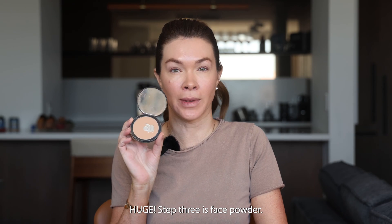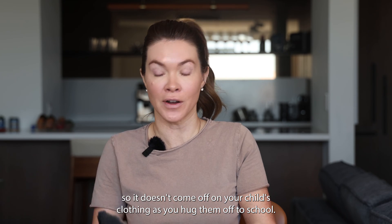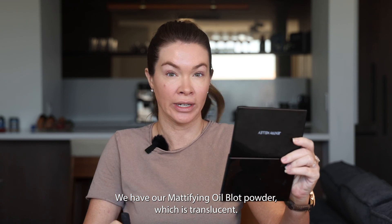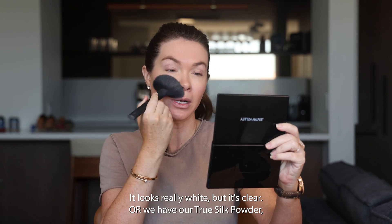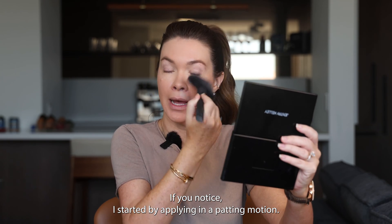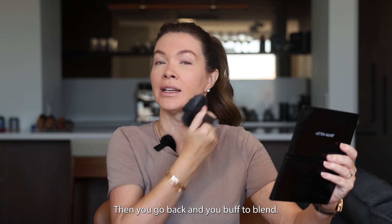Step three is face powder. You want to make sure you set your makeup with a powder so it doesn't come off on your child's clothing as you hug them off to school. We have two versions: our mattifying oil blot powder, which is translucent — it looks really white but it's clear — or our true silk powder, which is what I'm wearing. I'm a little bit pink in the cheeks so I like this one for extra coverage. Start by applying in a patting motion so you don't wipe off the tinted primer, then go back and buff to blend.